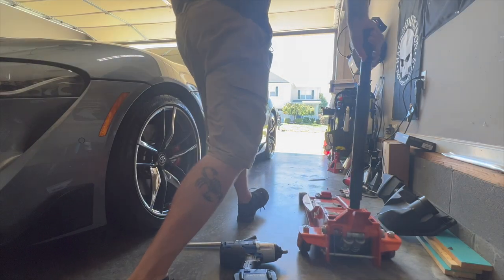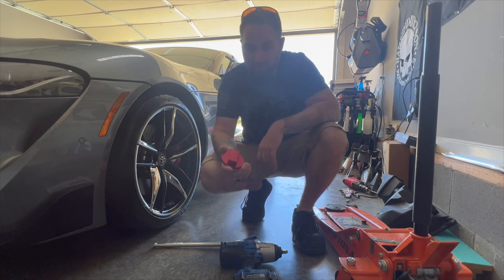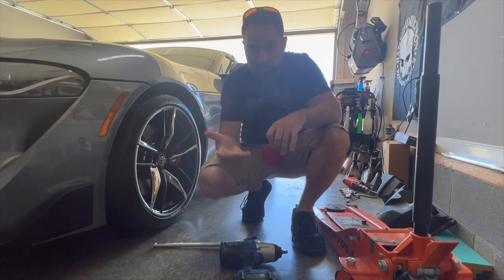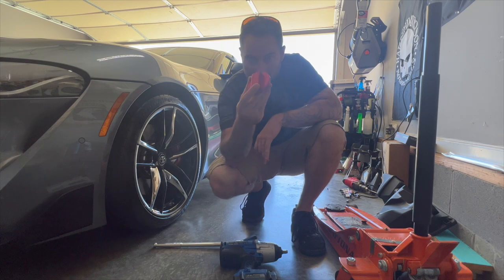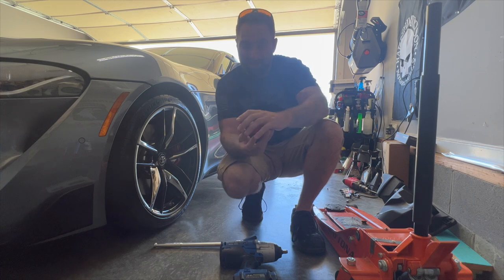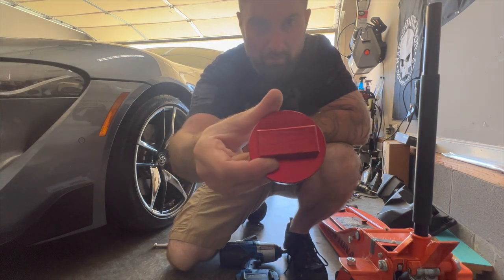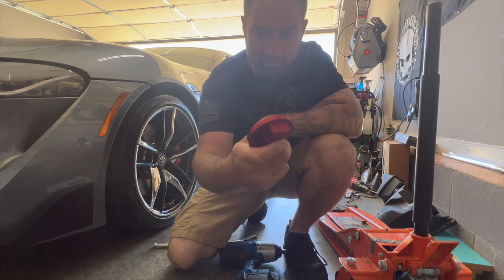They also sent me one of these — it's a jack puck. If you've ever lifted up a Toyota Supra, there are little spots on either side behind the wheel and in the rear where you can place a jack, but it really needs some kind of insert to do it safely. This puck sits right on the head of your jack and fits up inside the little cup on the bottom of the car, raising it up safely. It's all one-piece billet from Burger Motorsports. These things are cheap and I definitely recommend getting a set.